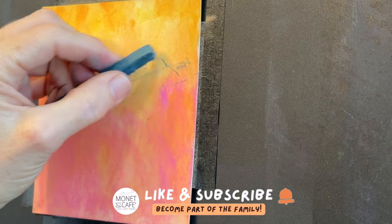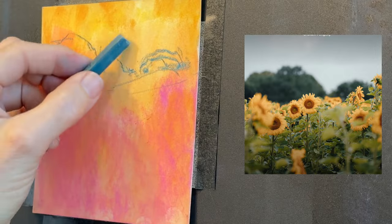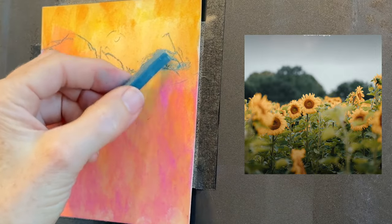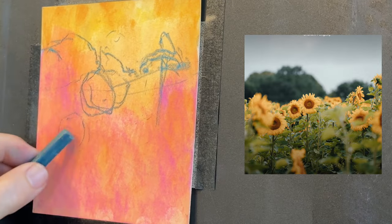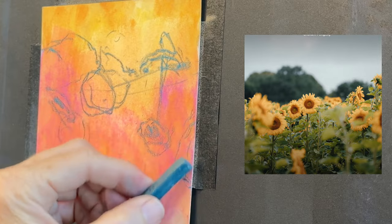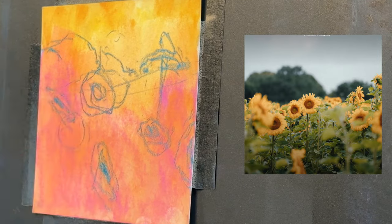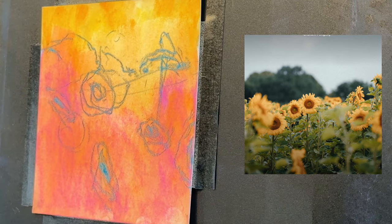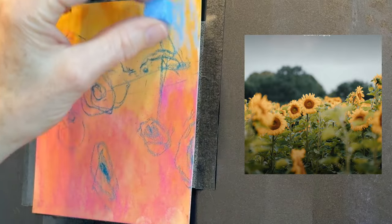I'm speeding this up to get to my August tutorials, but I'm just using a little Prismacolor Nu-Pastel to get in a sketch. I've got the reference image here but I made the composition my own — I decided to make the flowers larger, keep the same basic tree line in the distance, and just keep a super simple sketch.